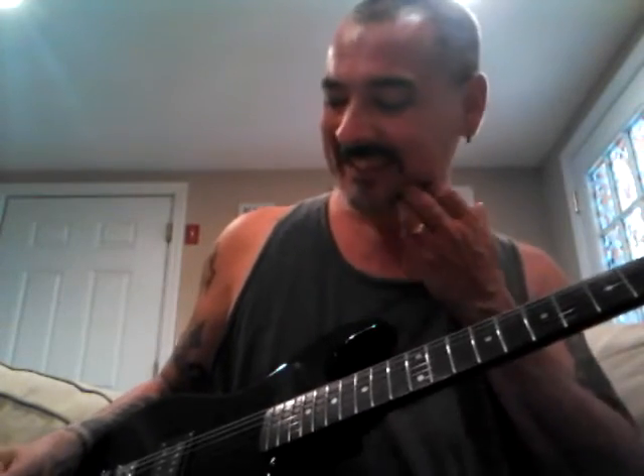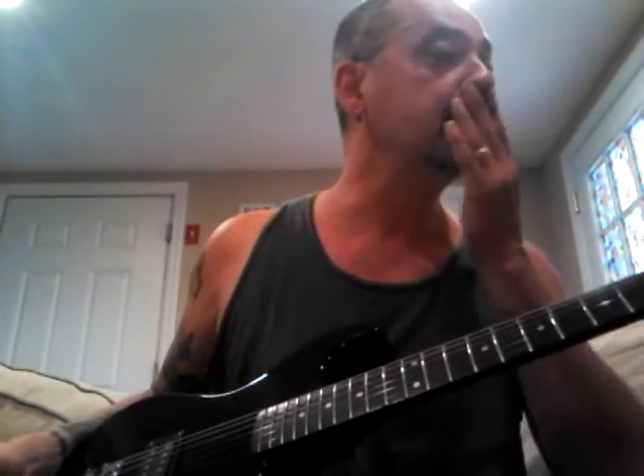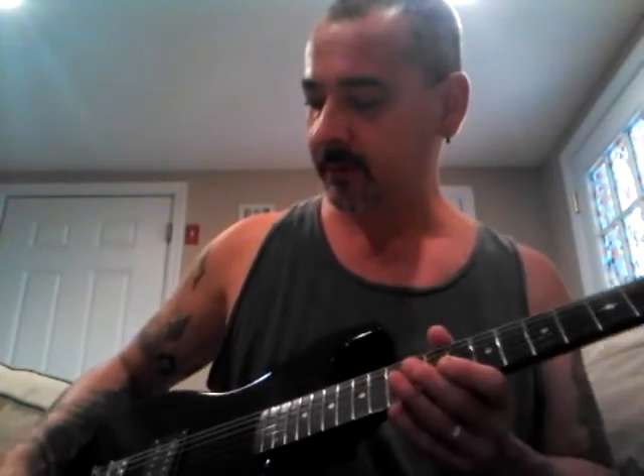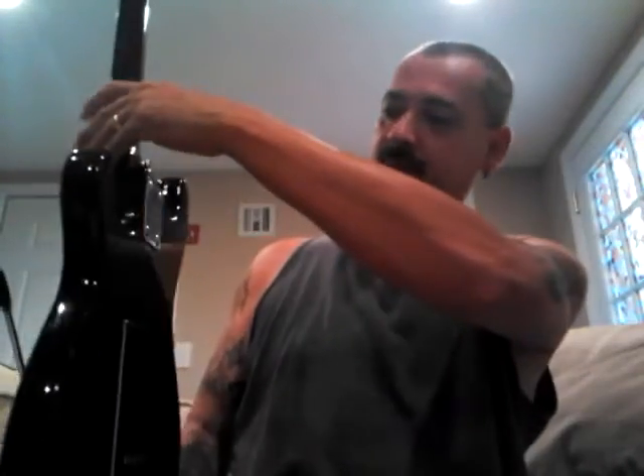I think they make other ones that are probably full size - I've seen one video with it and it actually looked really nice. But this one is a small scale. Pretty much not much more to say about this bad boy. Just very tiny. But for beating around or just learning how to play guitar, it's a good guitar.